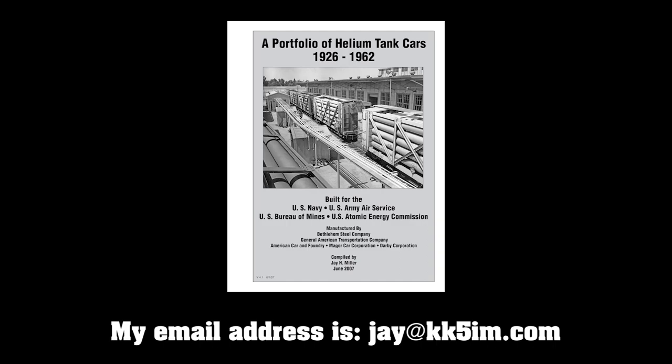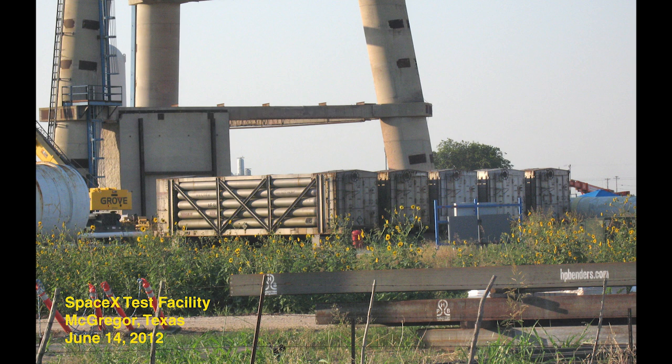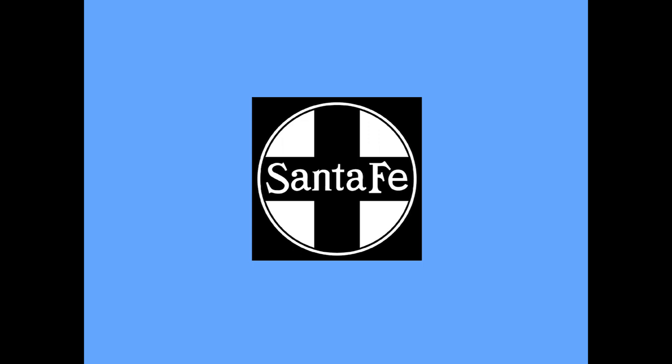In 2012, five late production helium cars found their way to the SpaceX engine test facility in McGregor, Texas, nine miles from our ranch in Crawford. It is most fitting that these cars, which helped us land men on the moon, are now working for a new generation of space explorers and engineers. Thanks very much for watching. Please subscribe and check out my other videos on photography, machine shop work, SN3 model railroading, and Texas history.